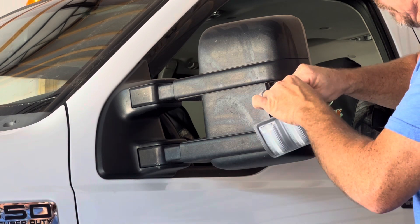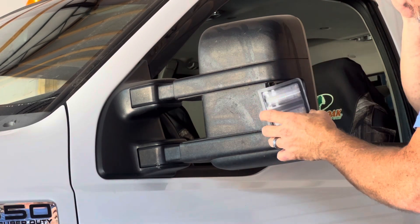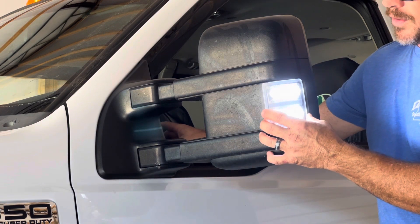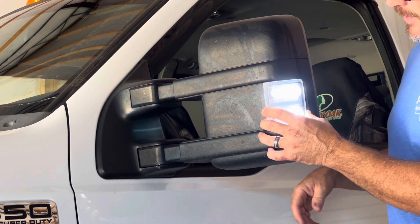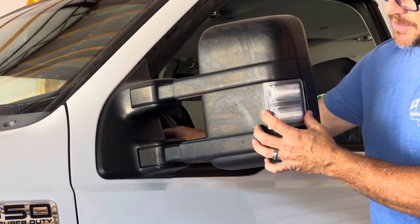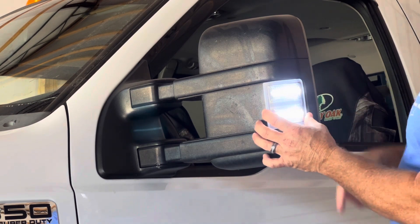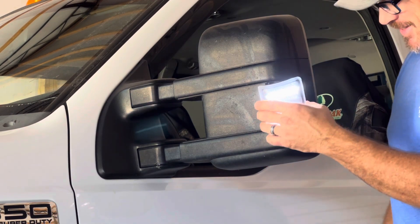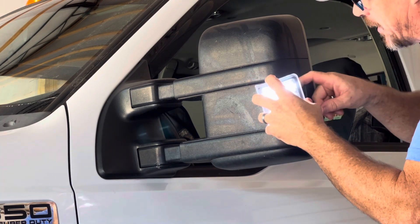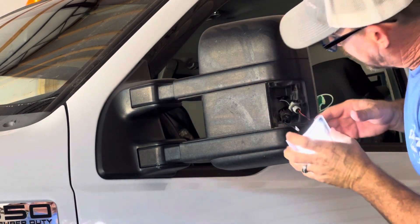Wiggling it back out, flipping it over, plugging it back in — there we go. Oh wow, they both blink! Maybe I'll like it. Let's turn the blinker off. Holy cow, that is freaking awesome — that is super bright! Both of them blink. Oh my god, that's just the running lights. Dude, that looks freaking beautiful. Just get your wires in here somehow so they don't get jacked up and pinched when you're putting this back together.